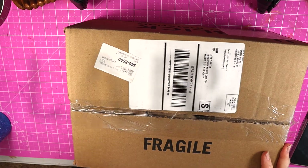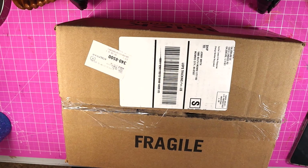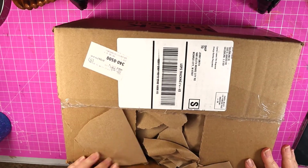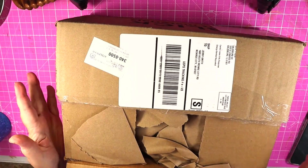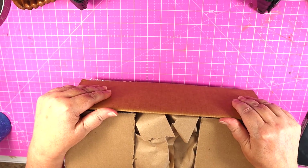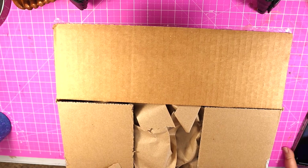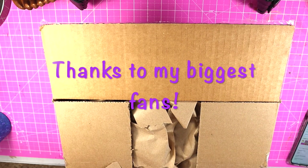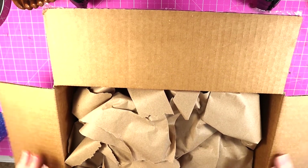We're going to open this together. Don't forget to like and subscribe to my channel and share this video as much as you can. I'm trying to get my channel going — I've reached 100 subscribers, and I just got another subscriber today, so I'm up to 114 subscribers. Yes, 114!